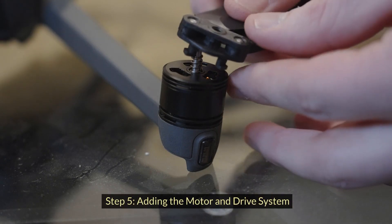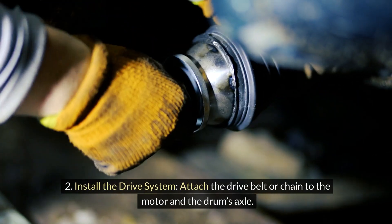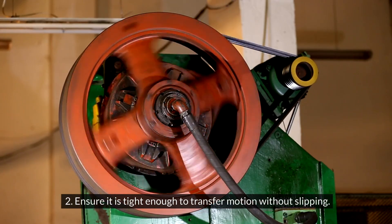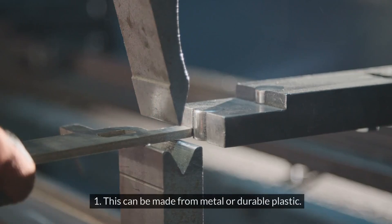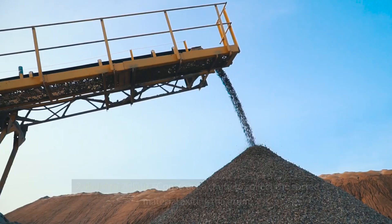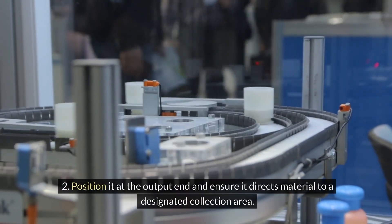Step 5: Adding the motor and drive system. Secure the electric motor to the frame, positioning it so that the drive belt or chain can easily connect to the drum's axle. Attach the drive belt or chain to the motor and the drum's axle, ensuring it is tight enough to transfer motion without slipping. Step 6: Constructing the hopper and chute. Create a hopper from metal or durable plastic to feed material into the drum, and attach it securely to the frame at the input end. Construct a chute at the output end to collect the sorted material and direct it to a designated collection area.